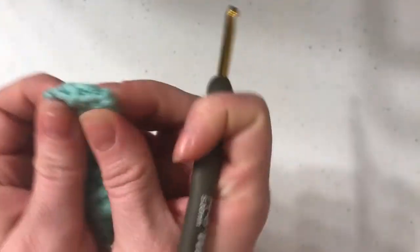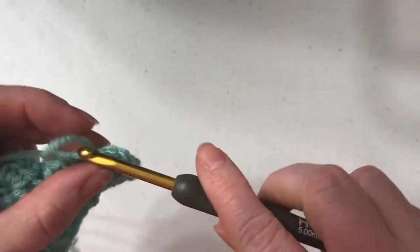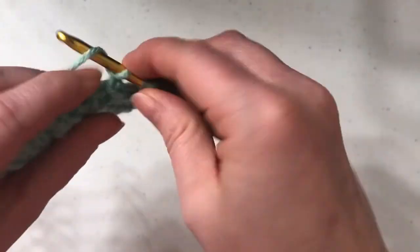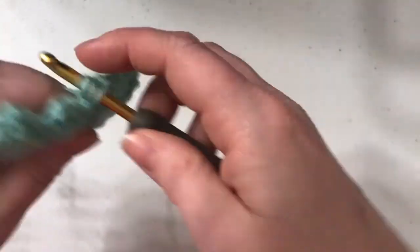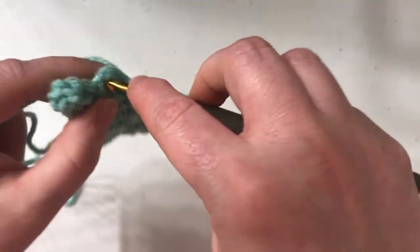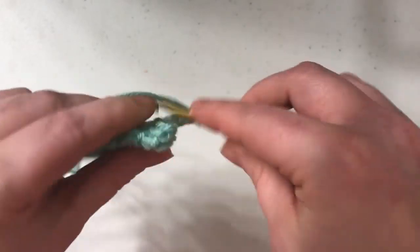Now this will be even instead of stepping up. So we'll work in our blocks across. And since we're decreasing one block, we should have four coming down from five. So we'll work these blocks the same: slip stitch, chain two, two half double crochets.